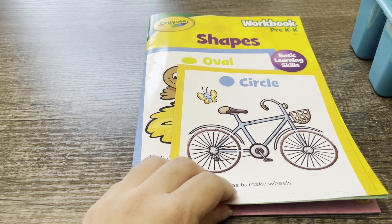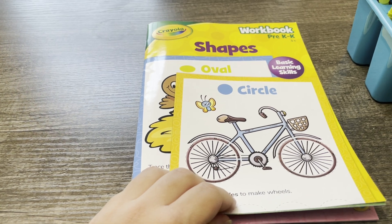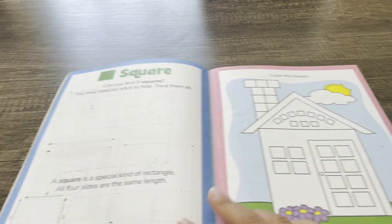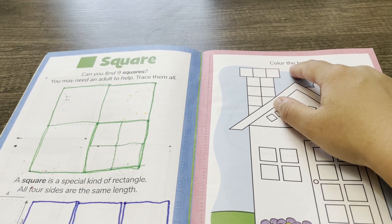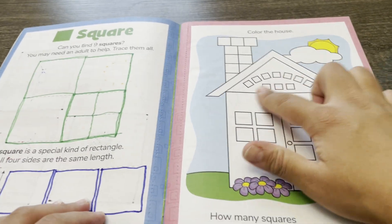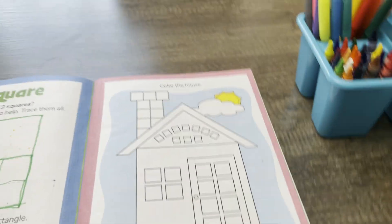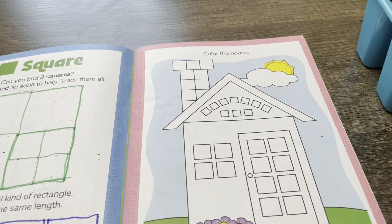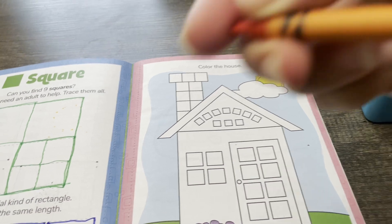Hey there! For today's activity, we'll be working on shapes together. Let's try squares. You'll need colors to color the house. Wow, this house has lots of squares! I'm going to use crayons to color the house.